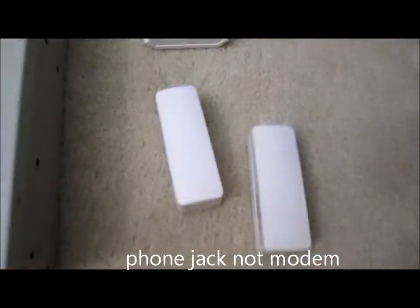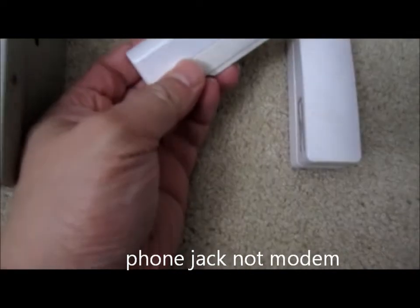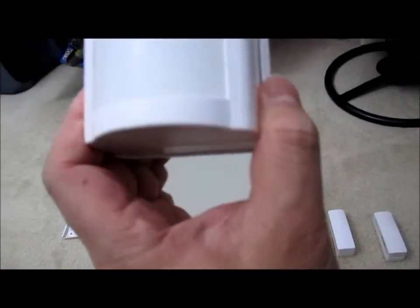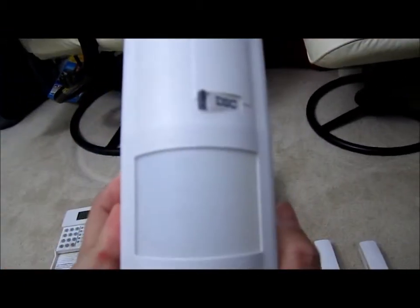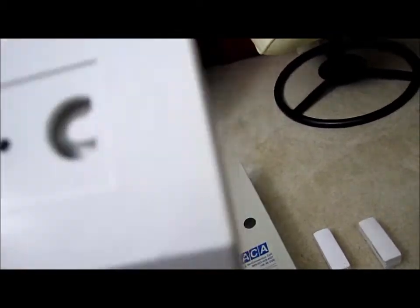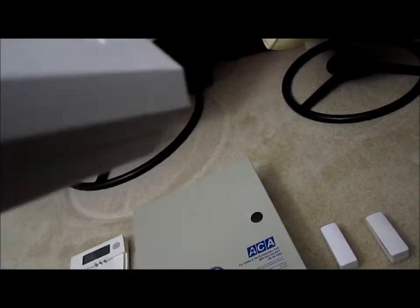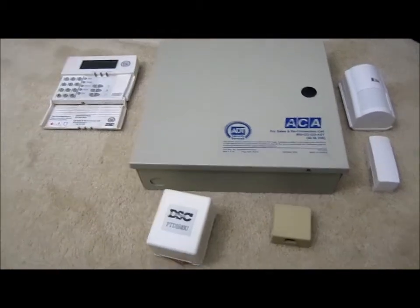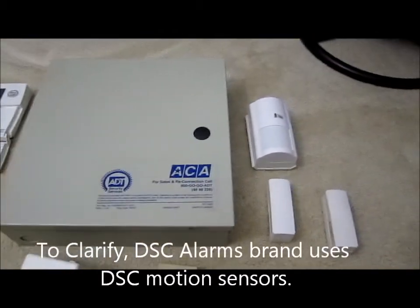That's all to it. Here are the contact switches for the doors — of course, over time these have gotten smaller. And last but not least, here's a motion sensor. This is probably one of the most expensive parts. It uses a different type of battery, and different brands like DSC require their own brand. These are the wireless ones I have for the motion sensor.